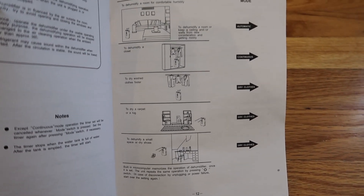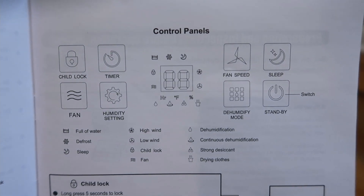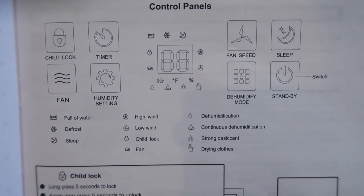The manual is really helpful. It has a guide for how to dehumidify different spaces, and here's the control panel with all the different meanings.